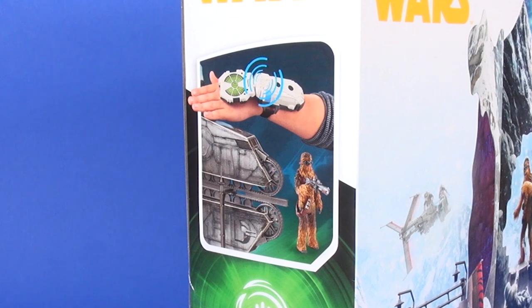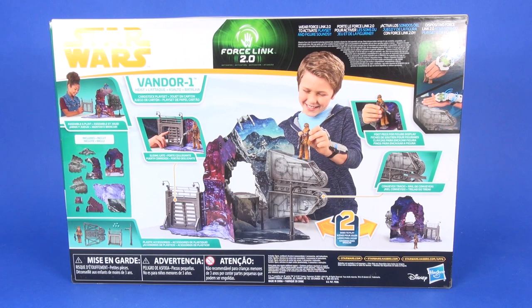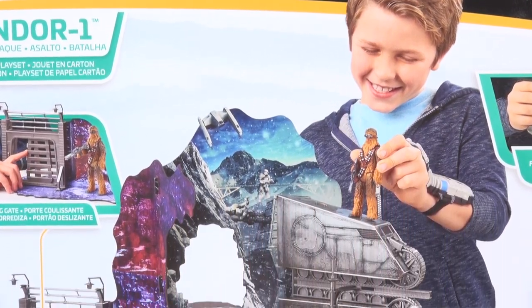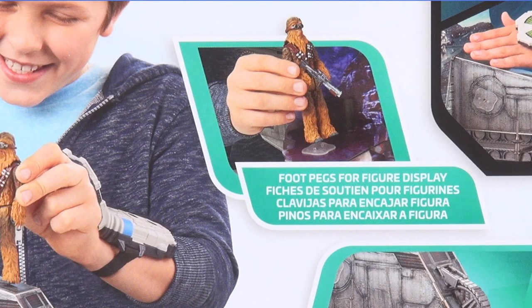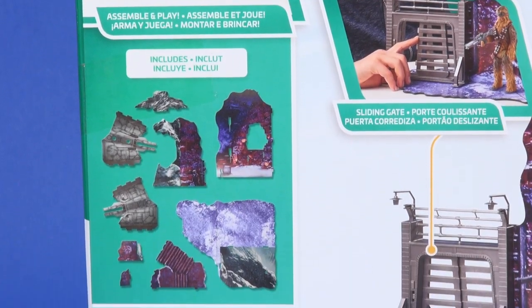On the left side of the packaging you've got an advertisement that it's Force Link 2 compatible, showing the wrist gauntlet interacting with the train. On the right side there's a brief write-up about Vandor. On the back side are all the callouts of the toy itself — features including the sliding gate, foot pegs for figures, and the convex track, with a kid shown happily playing with the playset.